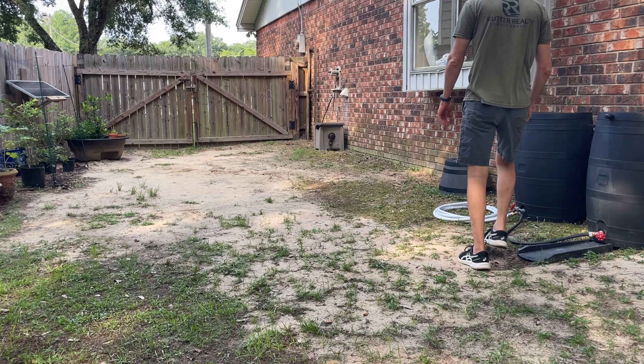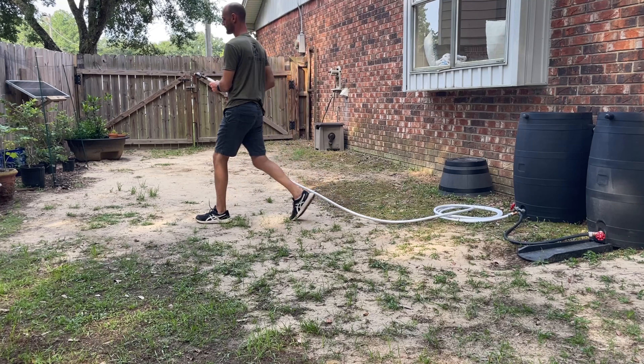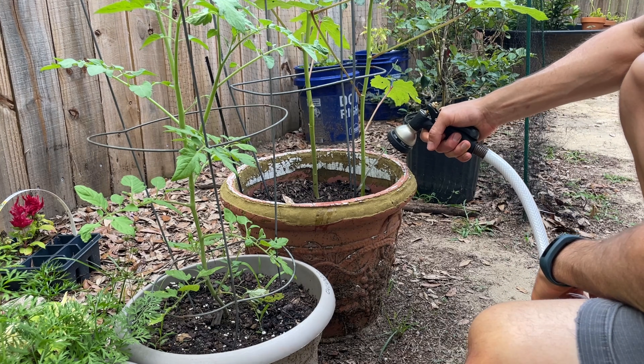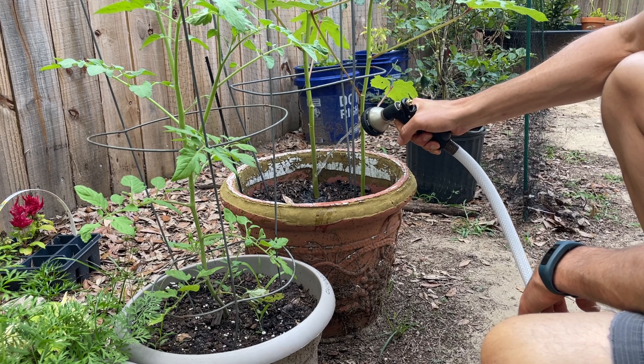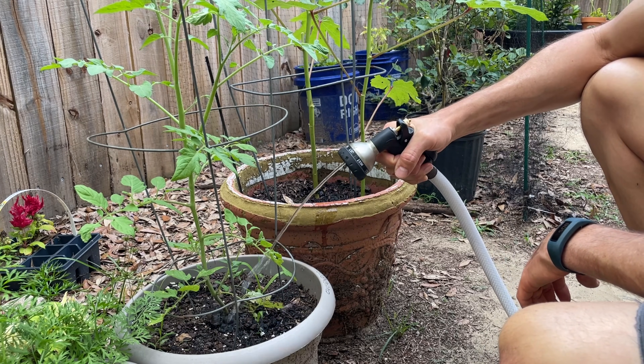We made our garden area a little bigger this year and purchased two 50-gallon rain barrels because the plants do much better with rain water as opposed to city water. After connecting them together and being full from our first rain, this was the result. As it got hotter I decided to pressurize the rain water to speed up my time in the garden.